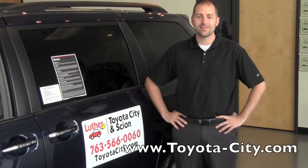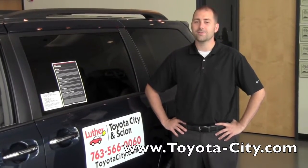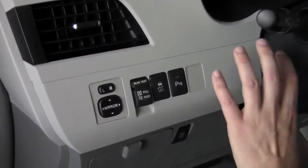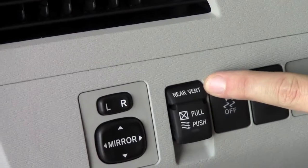Hi, my name is Bennett with Toyota City and today I'm going to show you how to use the power venting rear quarter windows on this 2011 XLE Sienna. The switch that will operate your windows for the rear quarter panel is located on the left hand side of the dash, just left of the steering wheel. You can see here it says rear vent right on top.